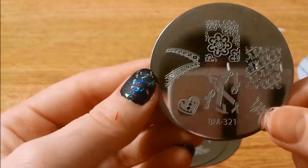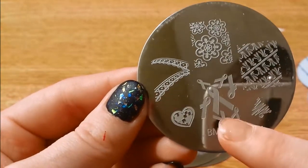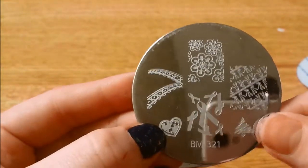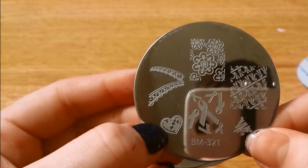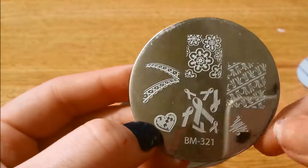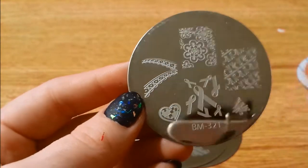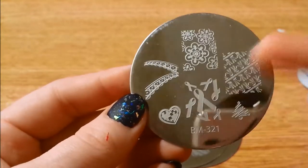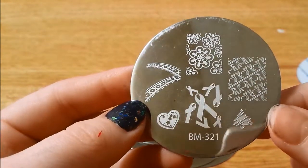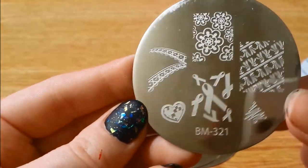Here is 321, which I was actually kind of excited for because of the breast cancer ribbons and the hearts with the puzzle piece. For those of you that don't know, the puzzle pieces are the representation for children with autism — I have a friend whose daughter is autistic. So it's really cool to have that one. And of course everyone wants breast cancer ribbons — or just ribbons in general, I guess they could be used for anything.